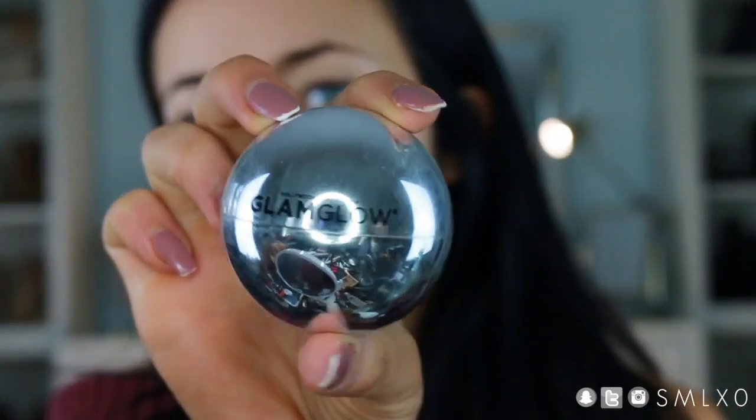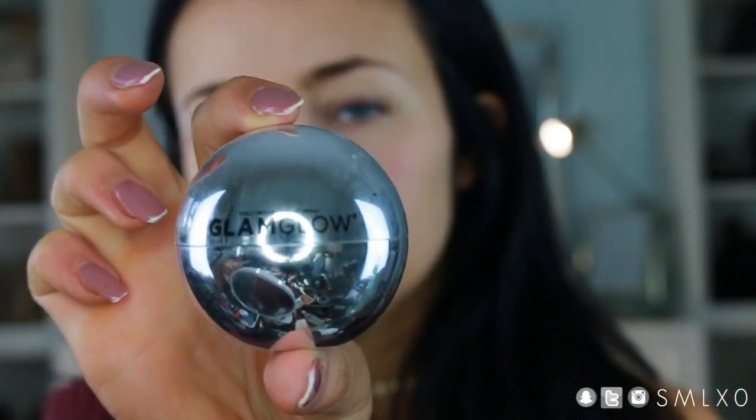I also put some of this GlamGlow wet lip mask on, so that's why my lips are a little bit glossy. It's super hydrating — my lips have been so dry lately.